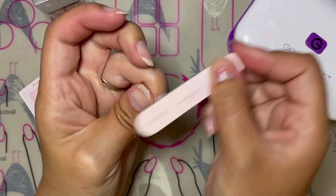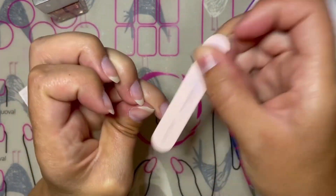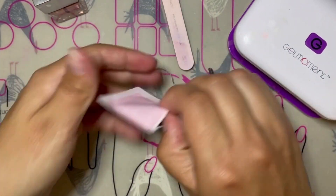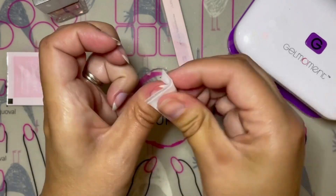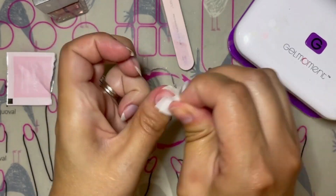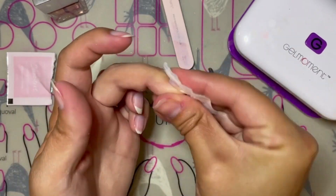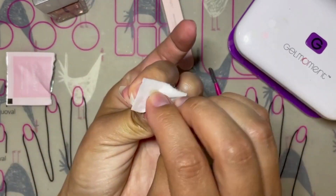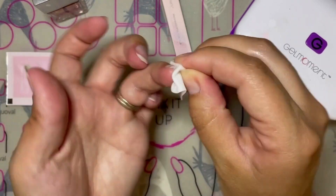Cleansing your nails before application is a very important step; however, because we oiled our nails beforehand, we need to make sure that we take extra care to clean around the side walls, along the cuticle line, and underneath the nail so that we remove any extra oil that may be left behind. Oil remaining on the nail can cause the polish not to adhere properly to the nail plate, and it can also cause problems with application that are more commonly seen in ladies with oily nails.